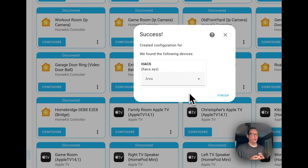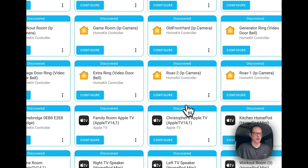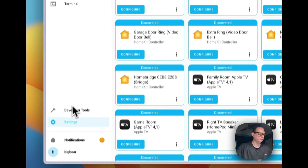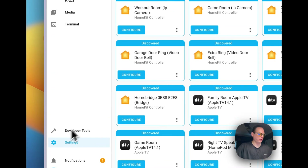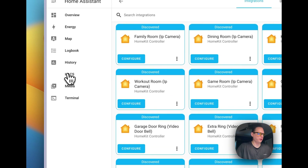Once you log in to GitHub with the code it provides, you can see 'Success' — it created the configuration for HACS and found the following devices. Then you press Finish. Once you do that, you can go over to the sidebar.